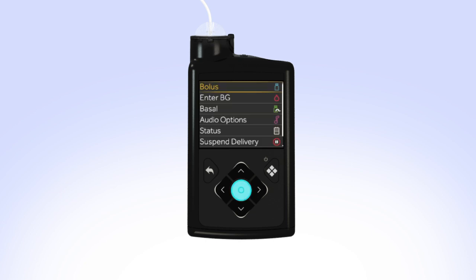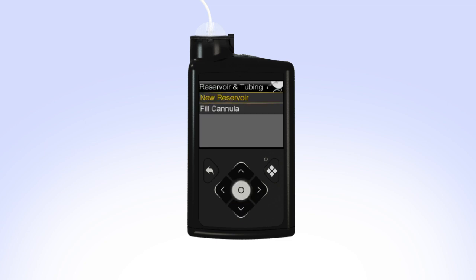To begin, press Select. Scroll down and select Options, then Reservoir and Tubing. Select New Reservoir.